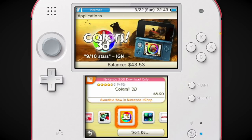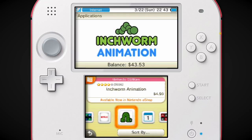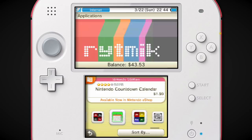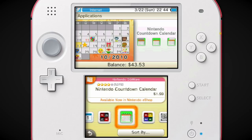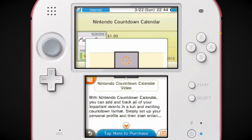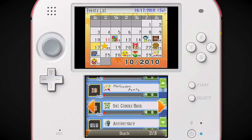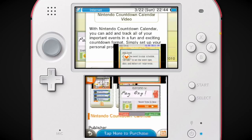Colors 3D — I really like this one. You could make 3D art — making the art was really fun, a really fun little app. I like how out of everything on Netflix advertised, they just have to show, like, the Nut Job's on there — I'm sold. Inchworm Animation, there it is. A diary. Nintendo Countdown Calendar — with Nintendo Countdown Calendar you can add and track all your important events in a fun and exciting countdown format. It's literally just a calendar.